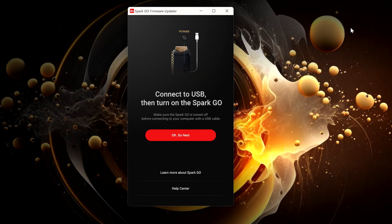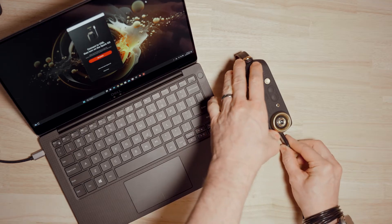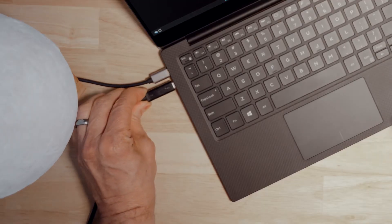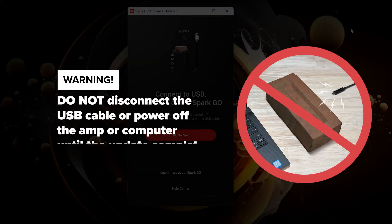With the firmware updater downloaded, connect Spark Go to your computer with the provided USB cable. An important warning before continuing: once the update begins running, do not disconnect the USB cable or power off the amp or your computer.